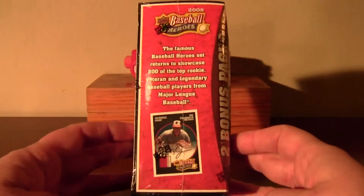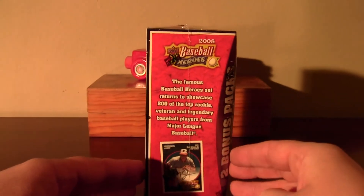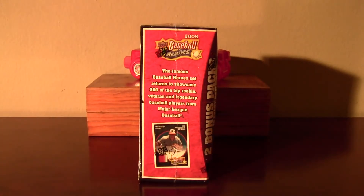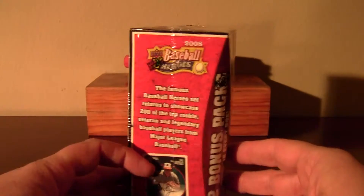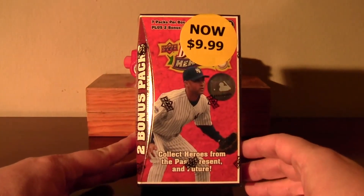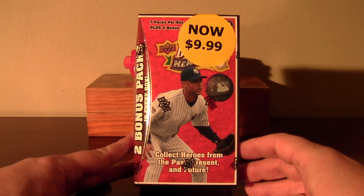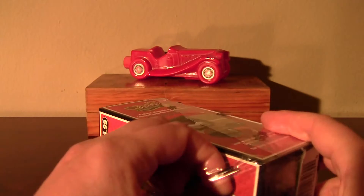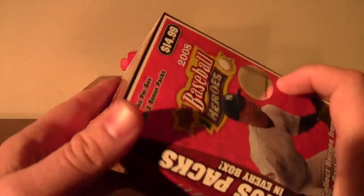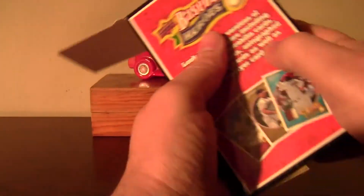And then I saw this from the side. If you remember Pepe Le Pew in the old skunk cartoons where he has those throbbing hearts coming out of his eyes — that was pretty much me when I saw this. Then I turned it to the front. Fucking $9.99. I could not believe it. Best deal ever. 2008 Baseball Heroes blaster. So I'm going to crack into this, get out my want list, bust these at my own pace, and I'll be right back to do a recap.